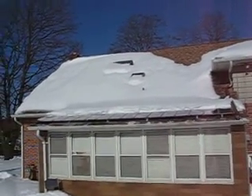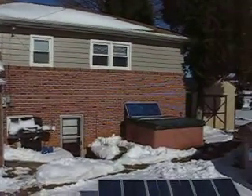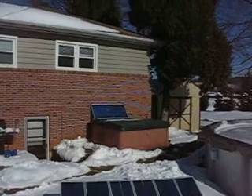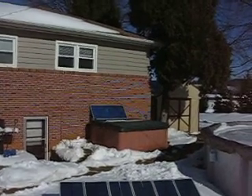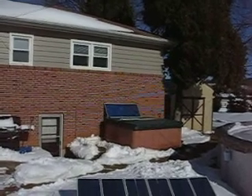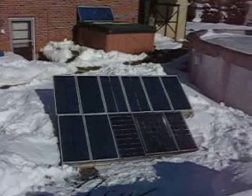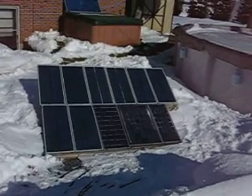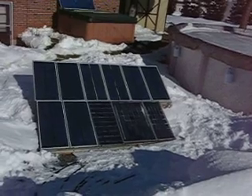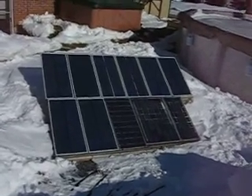This array up on the roof and the one panel sitting over here on the hot tub are both feeding into two separate grid-tie inverters that are pushing back in and having our meter run backwards. And this array down here on the ground is charging the batteries for the 12 volt system. I have good sun today so it's doing really well.